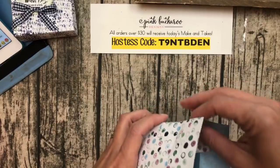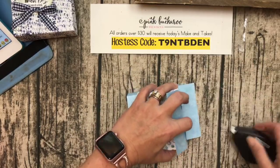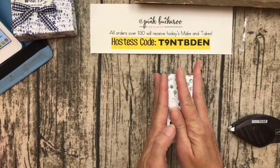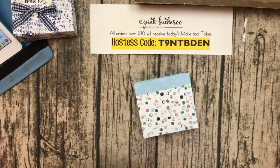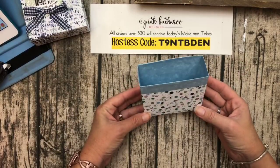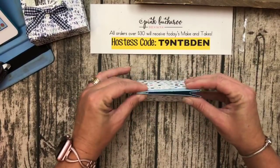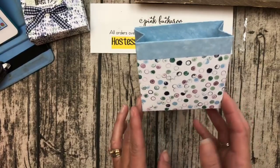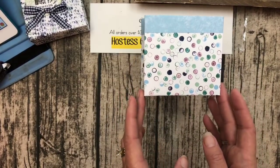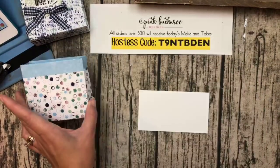Get your adhesive and run it underneath that three-quarters-of-an-inch side and fold it over to adhere it. Then put some adhesive on that tab with the cut corners and fold it over — it should line up perfectly if you've scored all your score lines correctly. That's how I knew I had scored it wrong last time — it wasn't lining up. Now we're going to put these little tabs in. Make sure you're using a good adhesive. Fast Fuse isn't around anymore, but use Tear and Tape — it's the best adhesive. Next I would use your Tombow. Don't use Snail on a 3D project. Pinch these sides to make it a bag, and that's it — easy!